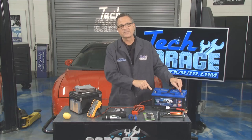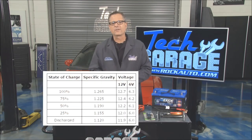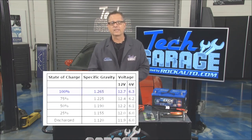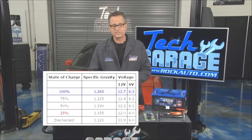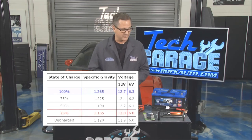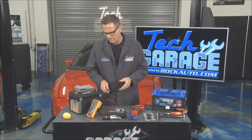Now what always staggers me — if you look at this graphic right here, this is pretty wild. A fully charged battery puts out about 12.7 volts. But what got me is a 25% charged battery is actually 12 volts. I thought a 12-volt battery was good, but that thing's 25% discharged.